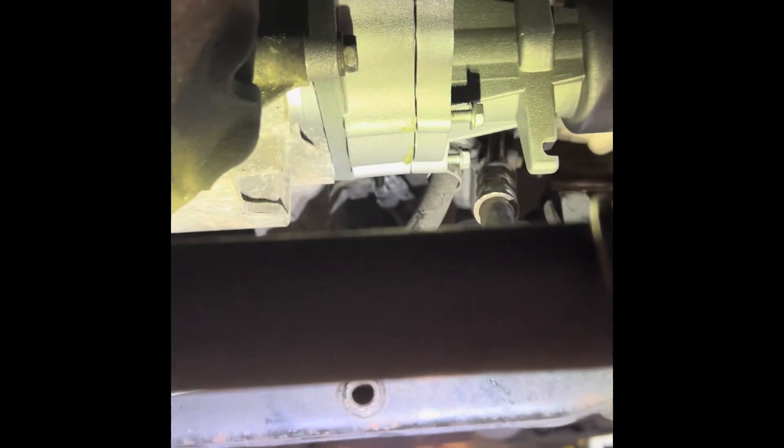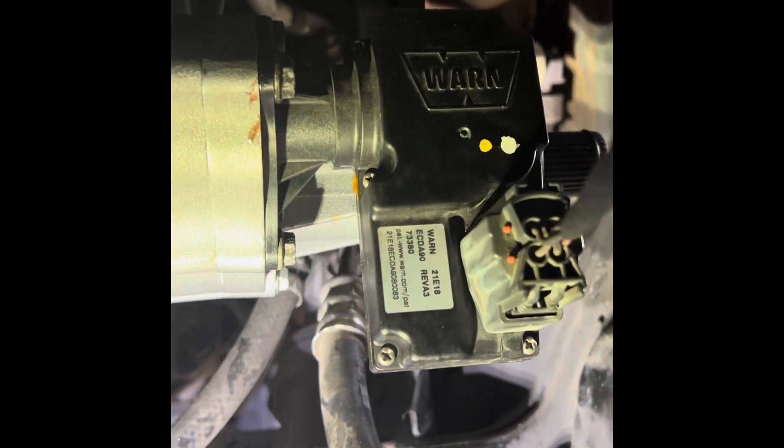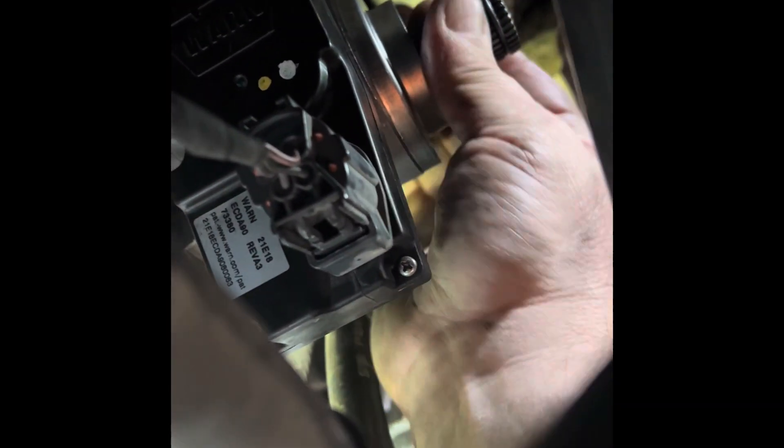We'll finish reinstalling everything and then we can test it, and hopefully have all-wheel drive. The electronic actuator is back on, everything's back together, and as of right now four-wheel drive is engaged just like it should be, as the actuator was in the four-wheel drive position.